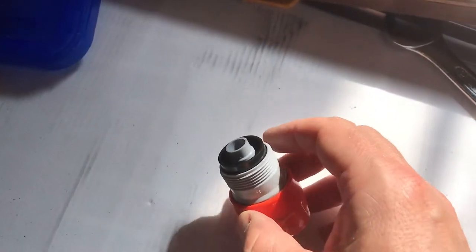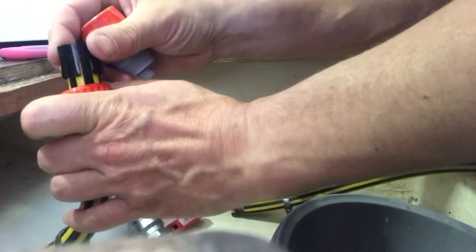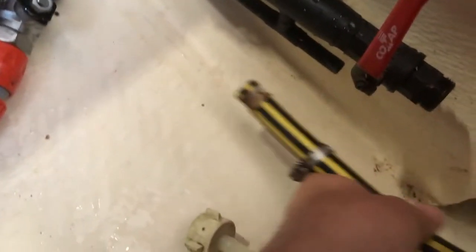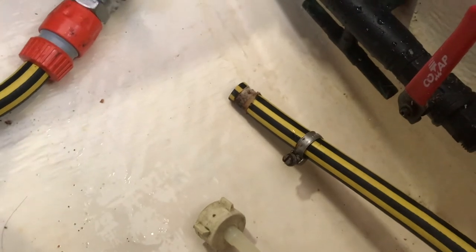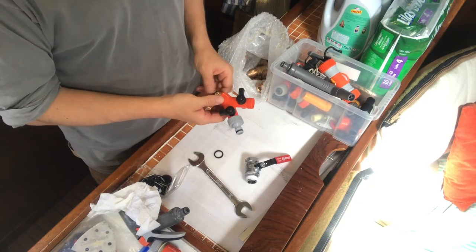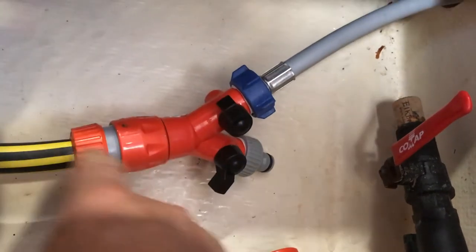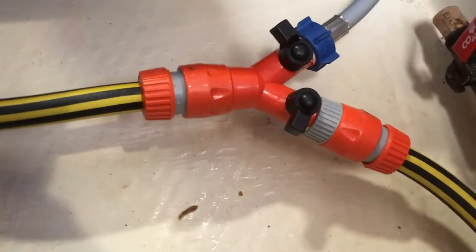I think the reason it was leaking is because the fitting was actually in the wrong way around — it should be the other way so it tightens the grip on the pipe. I stupidly thought this was a redundant pipe, which goes to show you should never assume, because it actually goes to the galley sink — and now with it removed the galley sink taps don't produce any water. What I need is a three-way valve. I've got a hose pipe splitter here: inlet comes in, one branch goes to the galley taps, and the other goes to the washing machine.